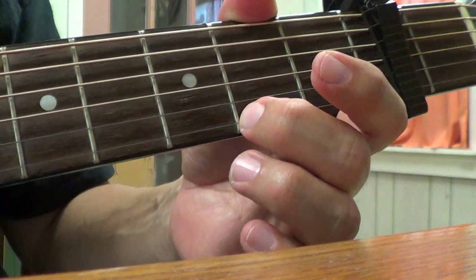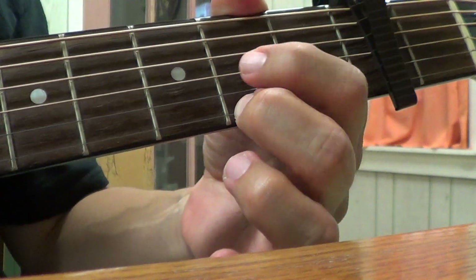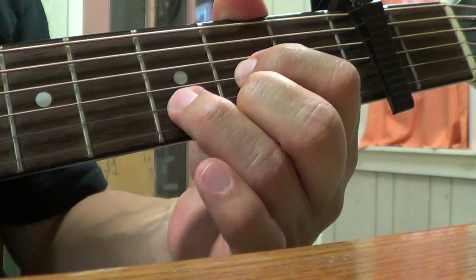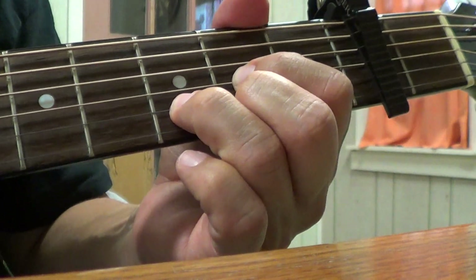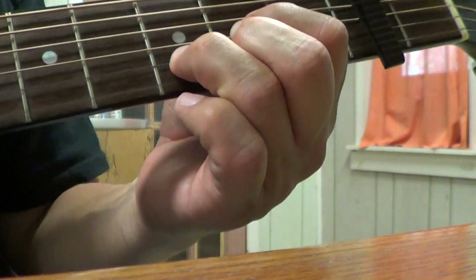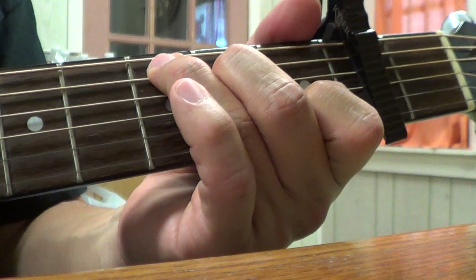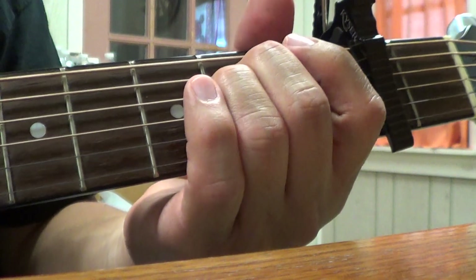Then your D: 1st string 2nd fret, 3rd string 2nd fret, and 2nd string 3rd fret — strum the bottom 4 strings. Those are the four chords you need. The first progression — that's all the verses.